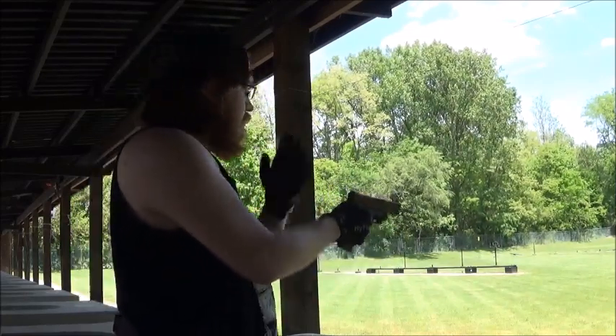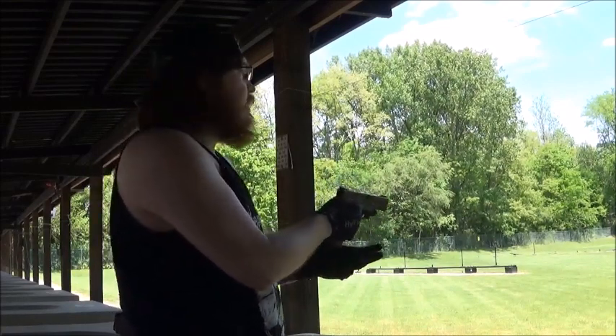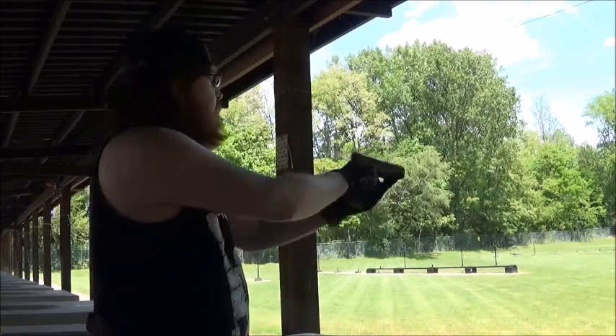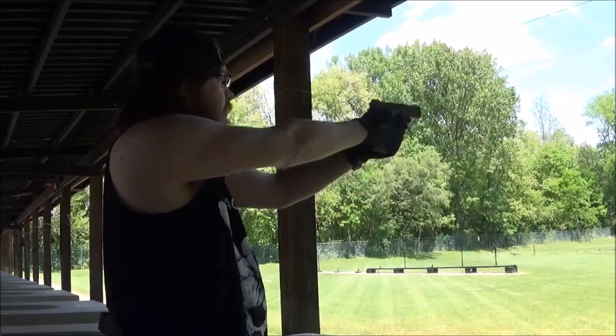Now I will say, compared to the CZ75, the recoil impulse on this is a lot different, but that's because it's a lot lighter pistol. So if you see me bounce back and all that, that's why. Hopefully I don't get stuck.